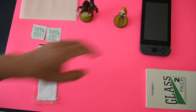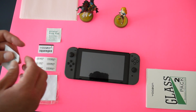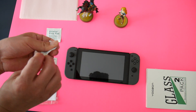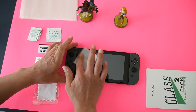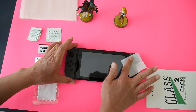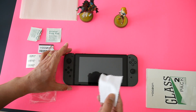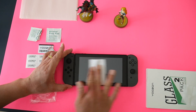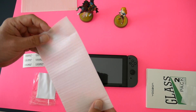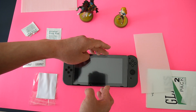We'll go ahead and get started. Grab the Switch, peel off one of the alcohol pads, and wipe off the fingerprints by gently applying the pad to the screen. Then use the microfiber cloth to gently press it down. Then grab the screen protector and do a preliminary view of how you're going to apply it.